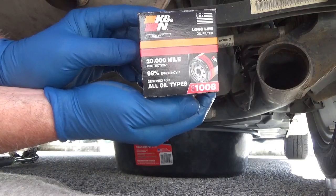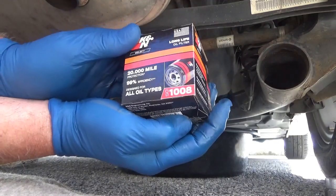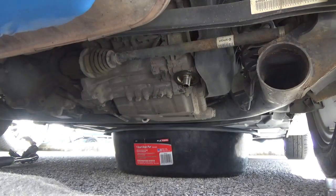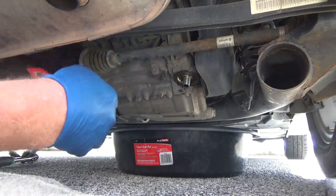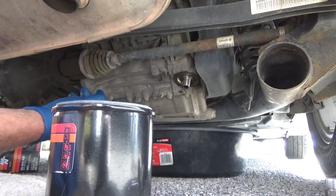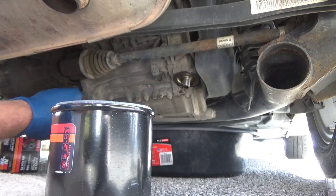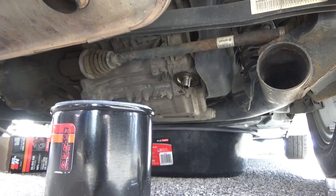Where'd you get that? K&N — believe it or not, Walmart. K&N OS01008. Where did you get the oil from? Walmart. What did it cost you? The oil filter was like $9 and the oil was $38. Really? That's not bad. Well, when we take this in to get it done it was $80. Yep, $80 to get the oil changed. That's why you're doing it yourself. That's right.